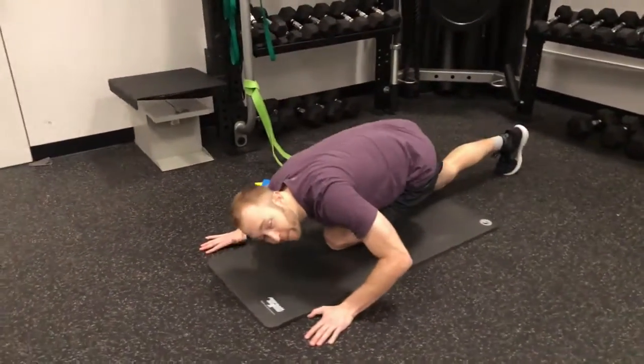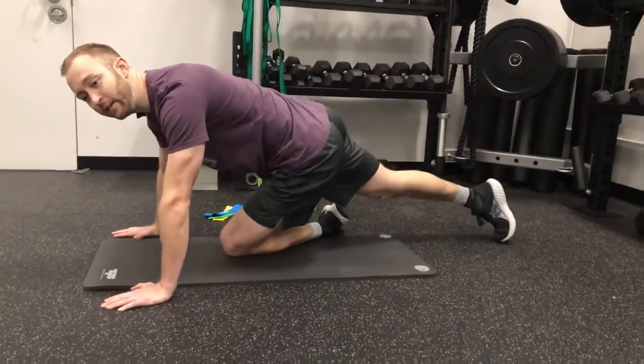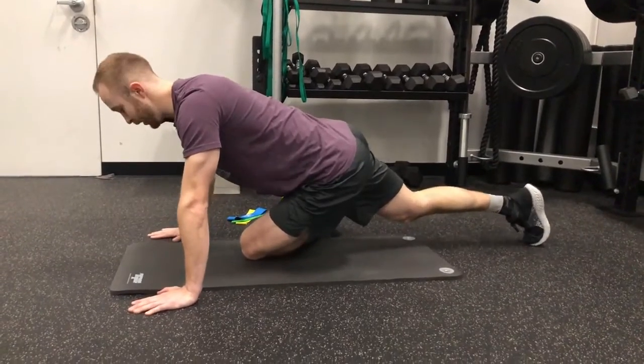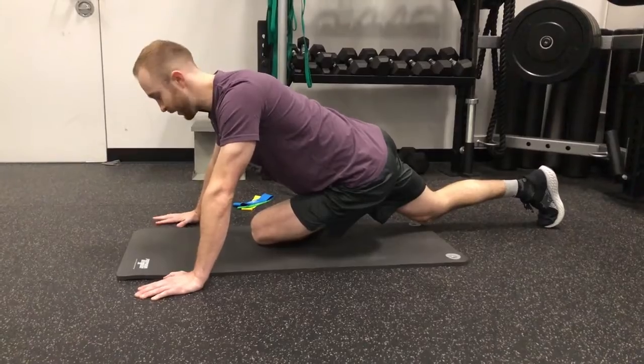I'm not going to fold down here yet. I'm going to try to turn my right pocket in. I can bring my foot out a little bit, and then I can rock back a little bit further, and I can already feel that stretch.